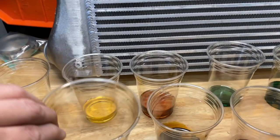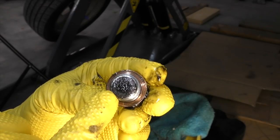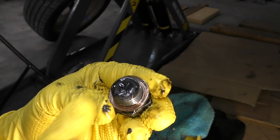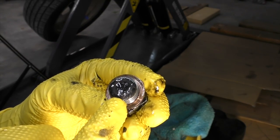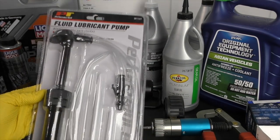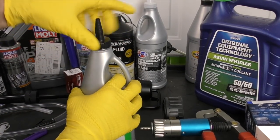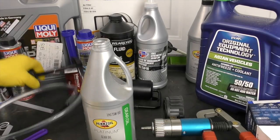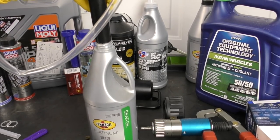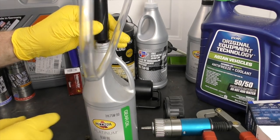Seeing a little bit of metallic glitter is actually pretty normal — we don't want to see a glitter bomb and we definitely don't want to see chunks. Also inspect the drain plug, which is typically magnetic — you'll almost always see some contaminant on it, which is good because that means it's not rotating around in our transmission. For filling, I like pumps like this — they work really well. You'd screw this pump onto the fluid bottle and just pump it right in to make filling very easy.